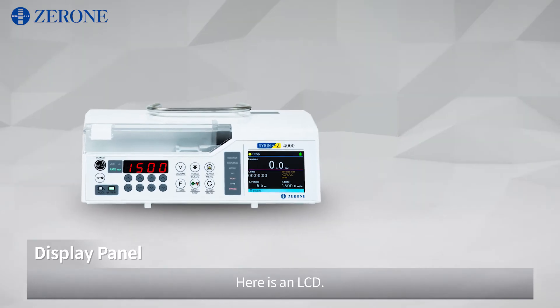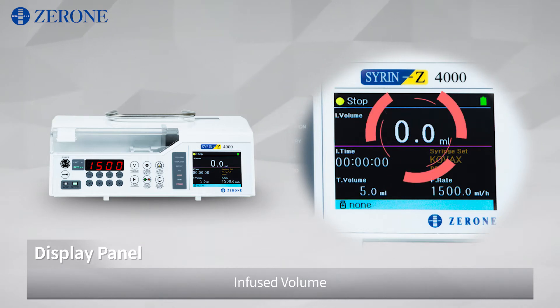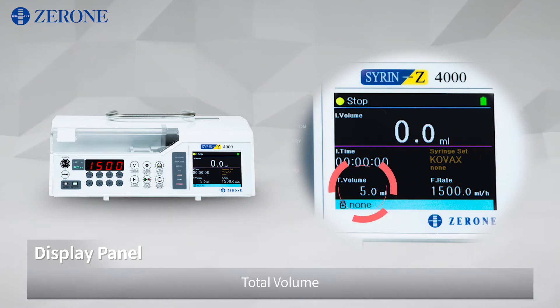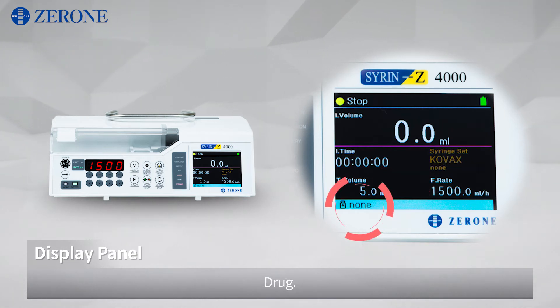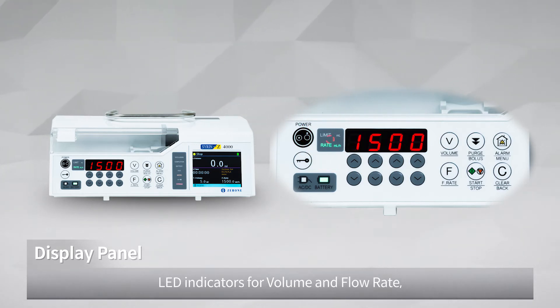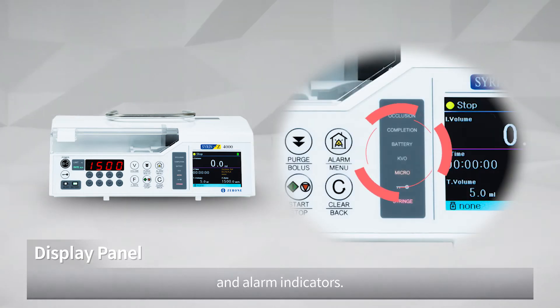Here is an LCD. It shows status, infused volume, infused time, syringe set, total volume, flow rate, and drug. We can see the FND for total volume or flow rate, LED indicators for volume and flow rate, LED indicators for the power of the battery and AC-DC, and alarm indicators.